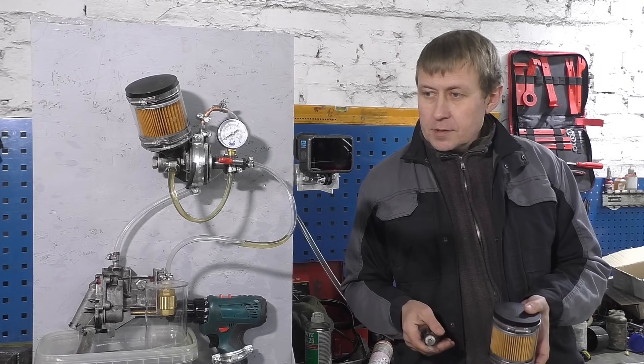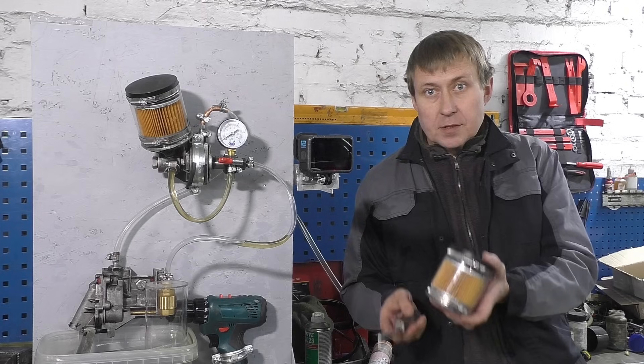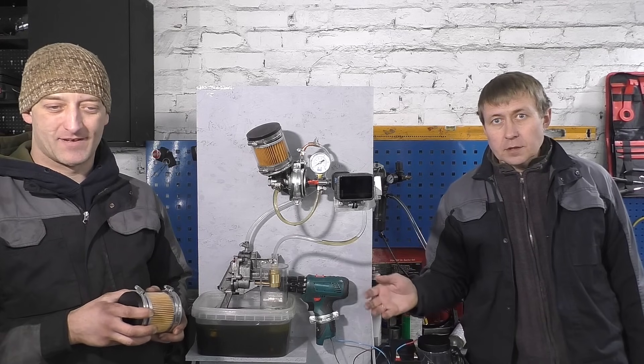This topic seriously interested us, and so we decided to continue by making a setup for testing transparent oil filters. We are happy to welcome you to our channel, Opel Service Kiev. Thank you for watching.